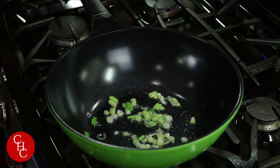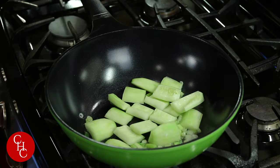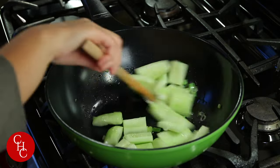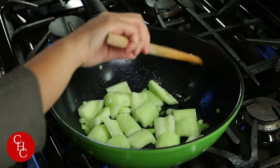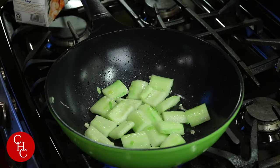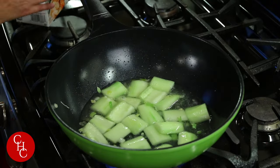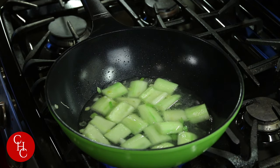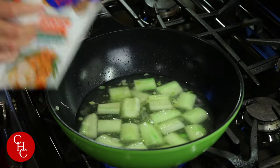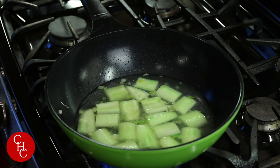Now we're going to add our cucumber and sauté about two minutes. After about two minutes, I'm adding water — just one cup of warm water. I also have some chicken stock. It's about two cups of liquid total. Either you just use water, or you can also add some chicken stock.